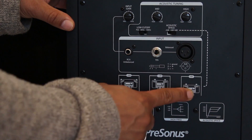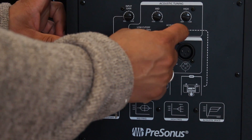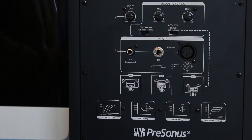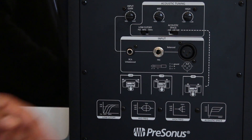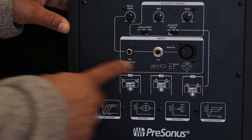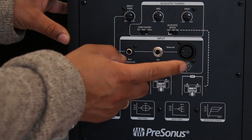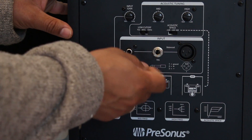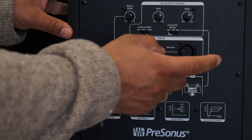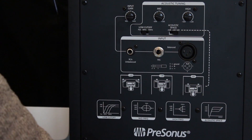Then you've got the acoustic space knob. Basically, if you place the speakers near a wall or in a corner, it cuts minus 4 dB or minus 2 dB, or does nothing at 0 dB, in the 800 Hz range — so it's essentially a bass cut for speaker placement. Then for inputs you've got an RCA unbalanced input, a quarter-inch TRS balanced jack, an XLR balanced input, a power switch, and an IEC power input.